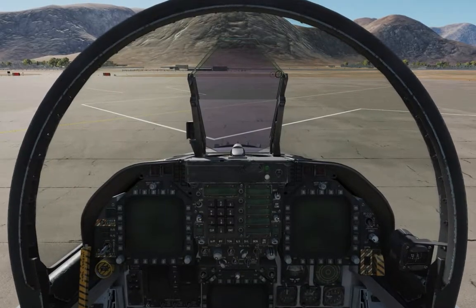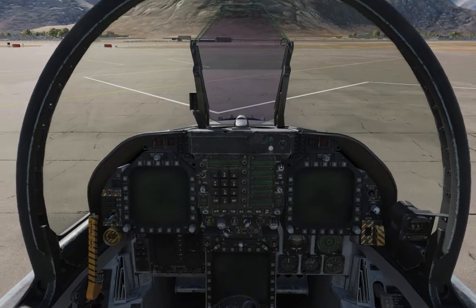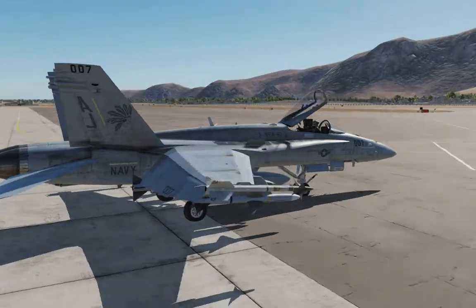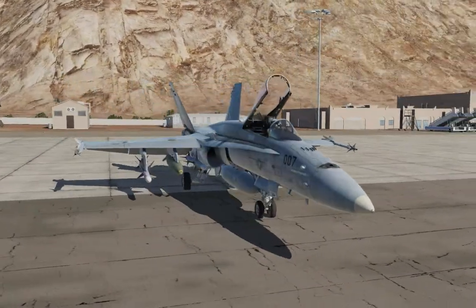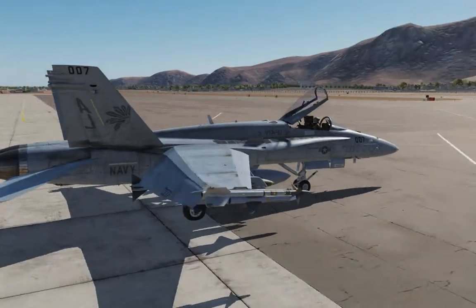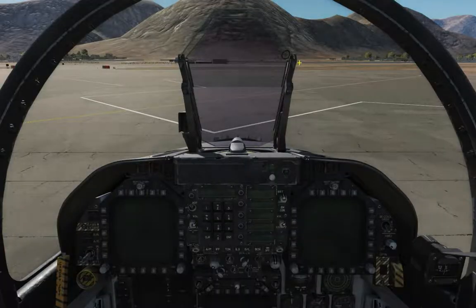Hey guys, welcome back to DCS. And look, the Hornet is here. Yes, she's finally here. The F-18C has finally made it out into DCS. She looks fantastic, doesn't she? And I have the VFA-87 skin. She looks absolutely fantastic.